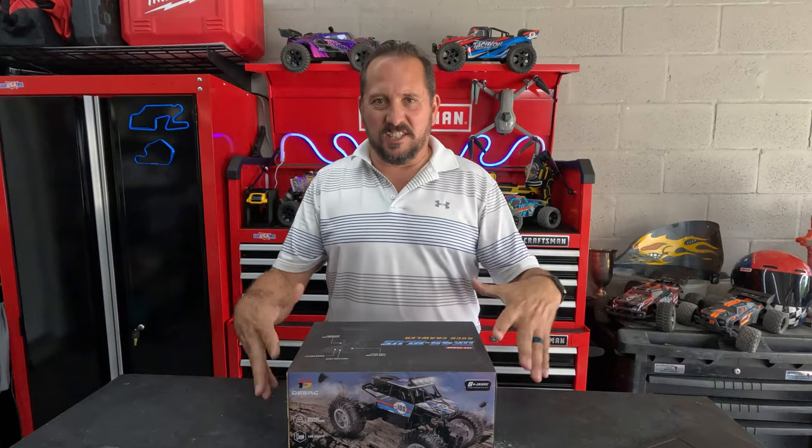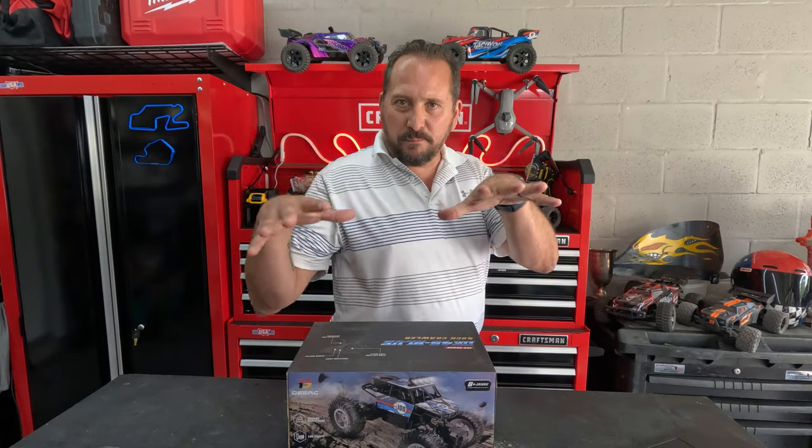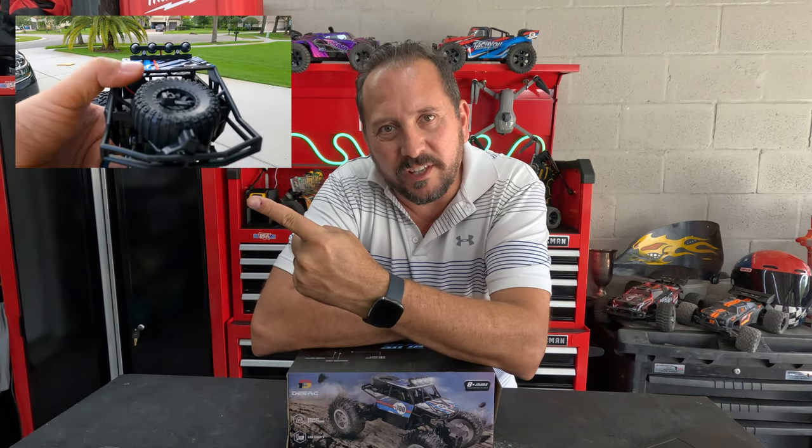Hey, this is Doug from Doug and Nicky here in the outdoor testing studio with a new RC car. This is the DE45 in blue. It is a cool 1/14th scale rock crawler. What we're going to do right now is I'm going to show you some rock crawling fun while I tell you about it, and then I'll come back, I'll do a review and an unboxing. Let's go play with it.